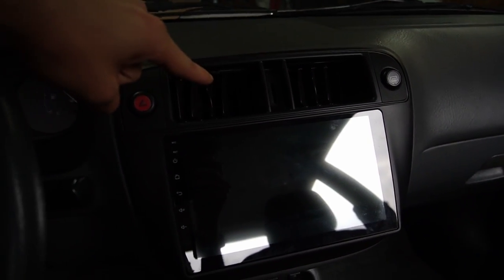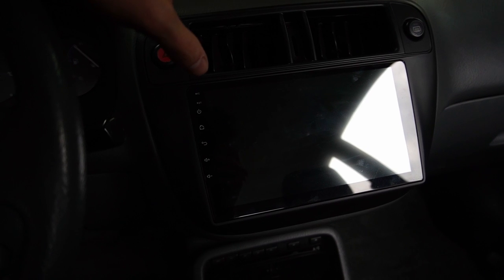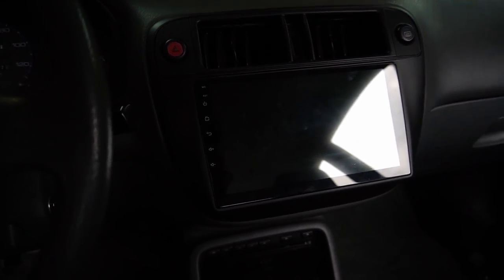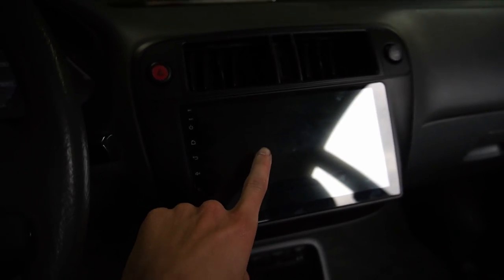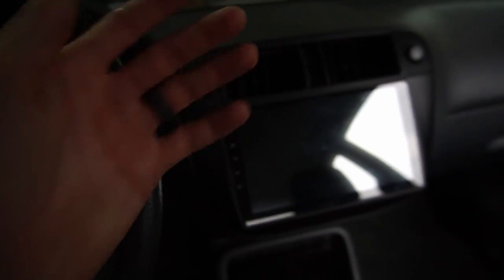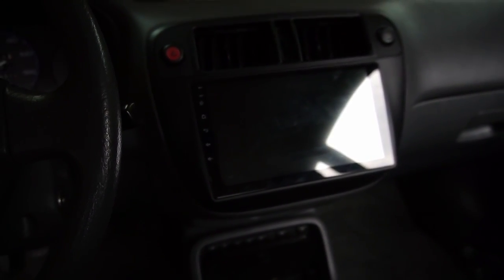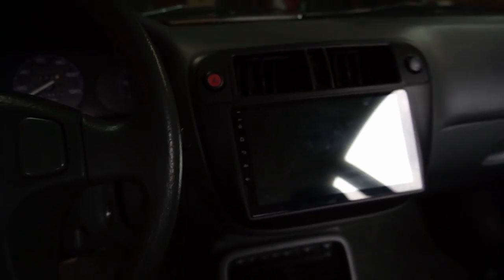Don't worry, we're still working on getting these vents sorted out. I've got a couple ideas. I'm still trying to do my research before I go spending money on stuff and it not working. I'm also going to be doing a video reviewing this radio, letting you guys know what I think about it. So that's coming in the future. The vent video will be coming also, so don't worry. I see all your comments. We will get there — I promise you it'll be worth the wait.